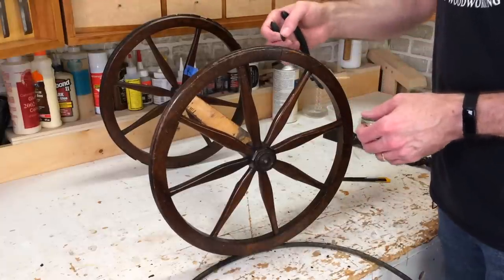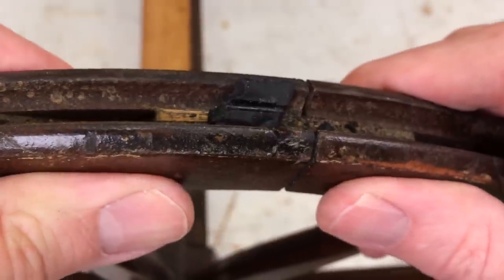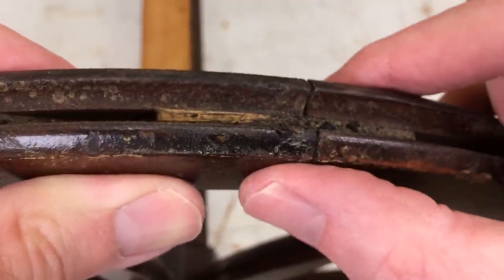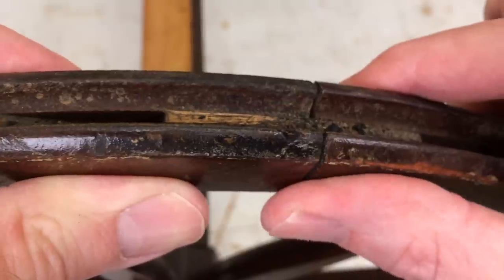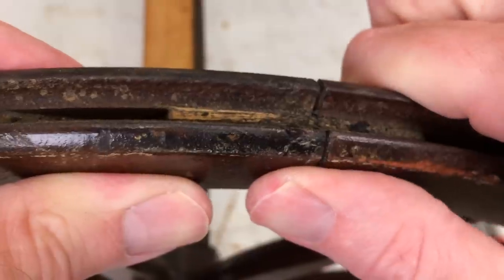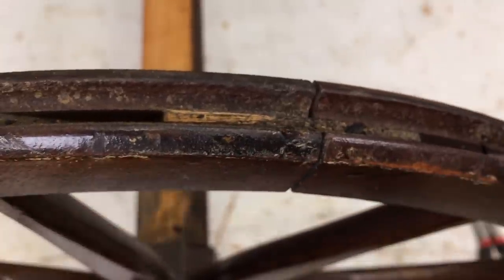With the rubber off, let me see what's going on with the wheel. There's a loose joint here — it looks like there's a tenon that's loose. I'll see if I can pop this apart and then we can glue it back together again.